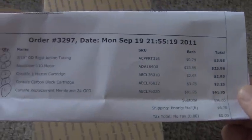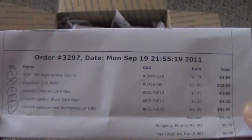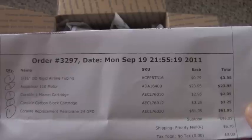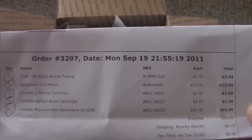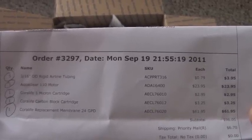These are the prices that I paid for everything. I paid a total of about $106 — around $23 for the AquaClear motor and $61 for the RO membrane. That was the cheapest that I could find online at this current time.